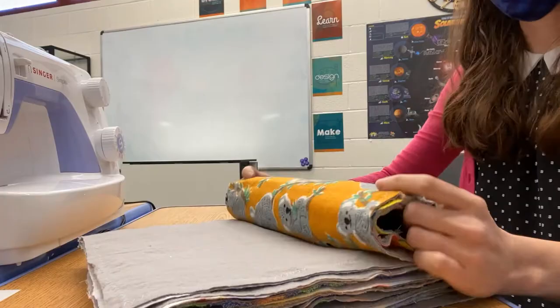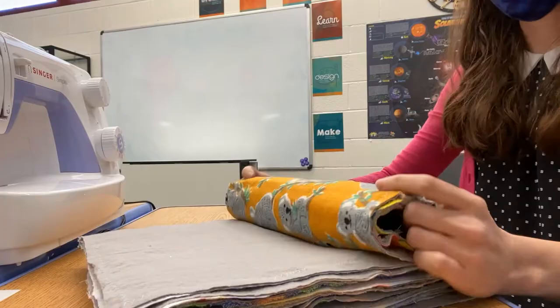Finally, we'll roll our towels to make them easy to grab in the kitchen. Grab a leftover paper towel roll, or in my case a toilet paper roll, and start spinning.